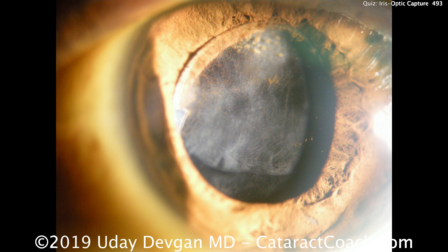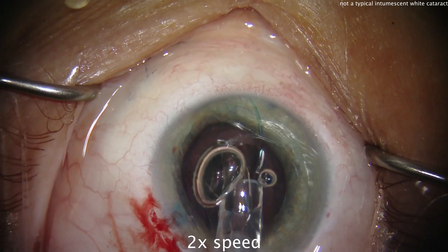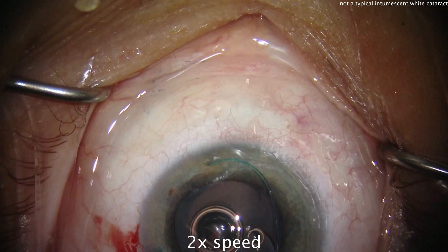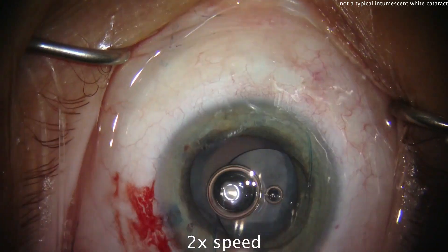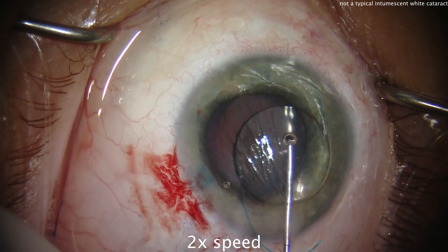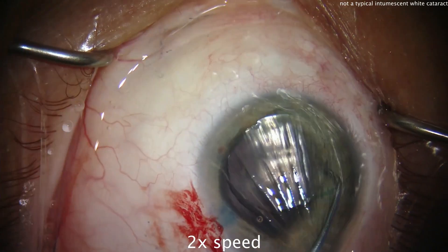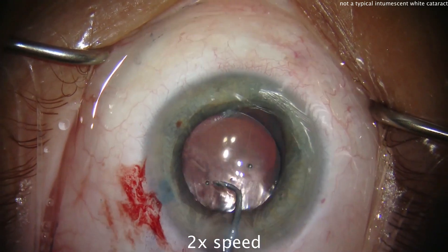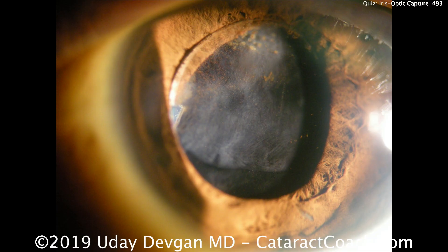After making the central capsular opening, we can do a sulcus lens with optic capture behind that capsular opening. Here's a video we showed previously of how to put a sulcus lens in. Remember, we don't want to just put the lens in the sulcus alone — we want optic capture. It's very important to have the optic placed behind the capsular axis. Here's a different case showing a combined vitrectomy and cataract: with the haptics in the sulcus, we then tuck the optic behind the rhexis. It's very important to have a good five millimeter rhexis to tuck the six millimeter optic.